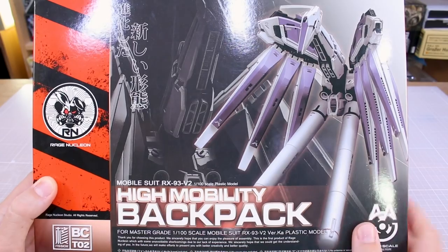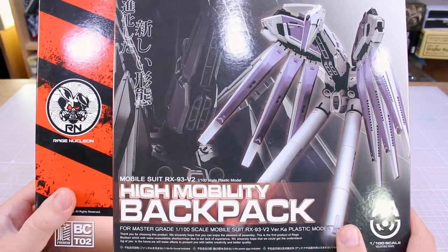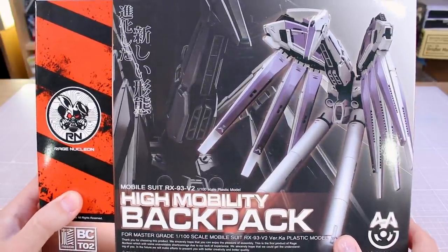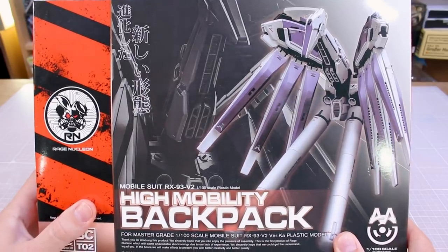Hey, what is going on guys? Today we're taking a look at the Rage Nucleon High Mobility Backpack. This is kind of meant for the Hainu Verka, but you can use it with a bunch of different stuff as well, as we'll see in this video. I'll try to demonstrate this on a couple of different kits for you guys.